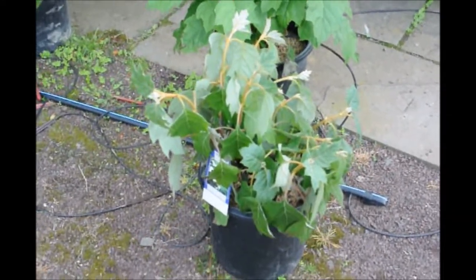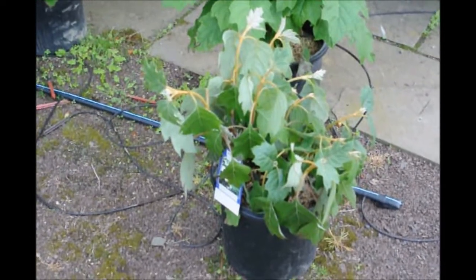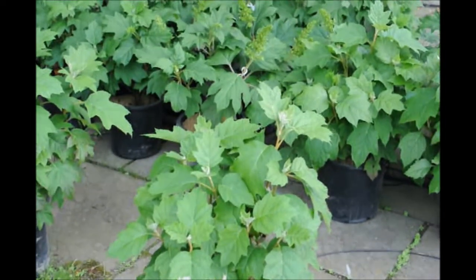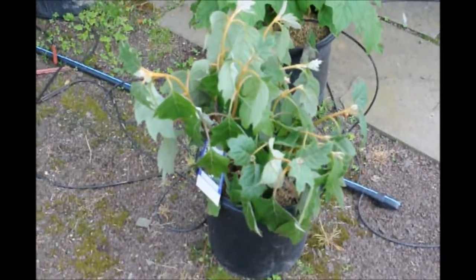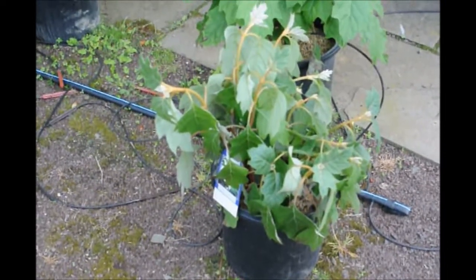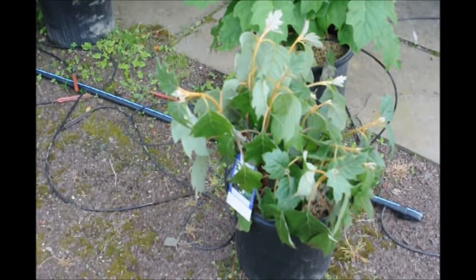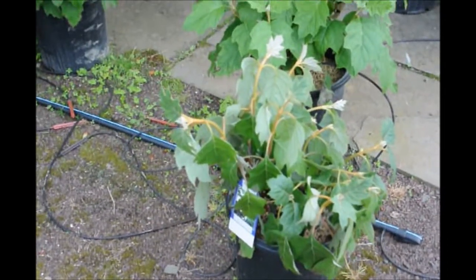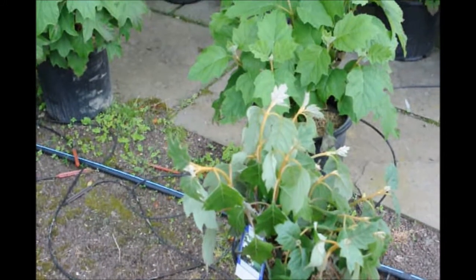That is a stressed hydrangea. Usually the leaves start to curl over, just as you see here — they're not upright and firm. This has not reached the wilting point, so it's salvageable. Hydrangeas like water, and that's why they call it hydrangea — it comes from the root word in Latin meaning 'hydra,' meaning water. Just plant it and keep it real wet for the first year, and afterwards you can taper off your water.